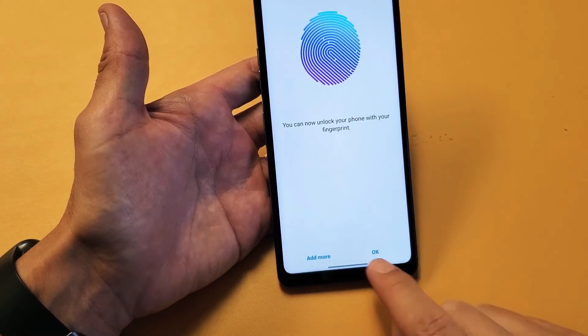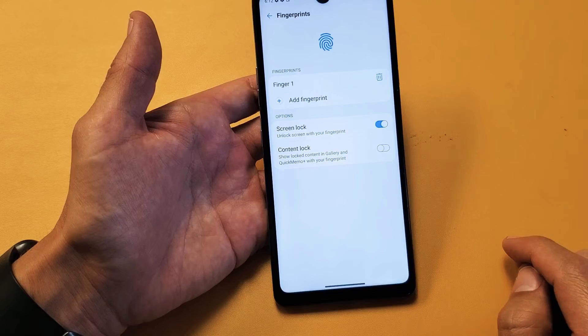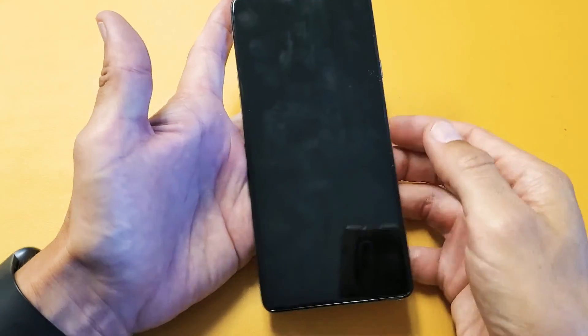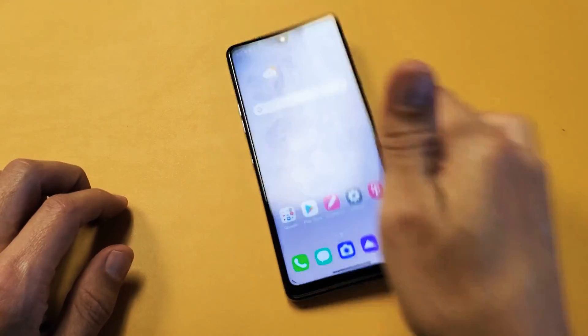Now you can unlock your phone. You can add more fingerprints for different fingers on different hands, or if you just want one you can go ahead and click okay. Now we have that one fingerprint there, so when your phone is locked you can go ahead and push your finger on there and you're back in business. Pretty simple.